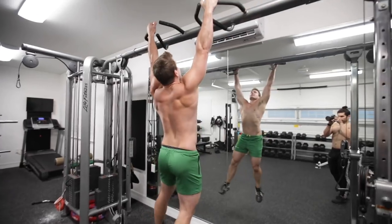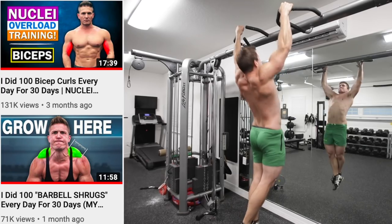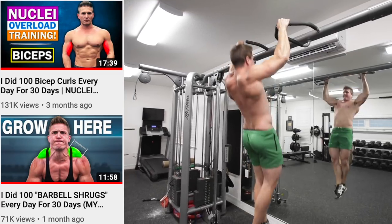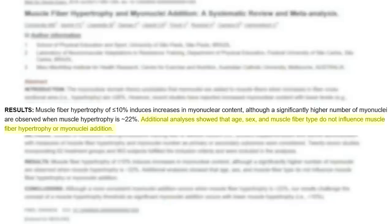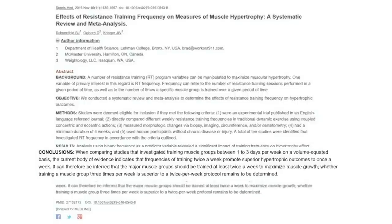I've been experimenting with nuclei overload training since January of this year. When I released my first video, I did 100 bicep curls a day for 30 days. And then my next experiment was 100 power shrugs and 100 calf raises a day for 30 days. It's only in the 100 bicep curls a day video where I go into mega detail about the science behind nuclei overload training, because repeating the same information every time would just get repetitive.